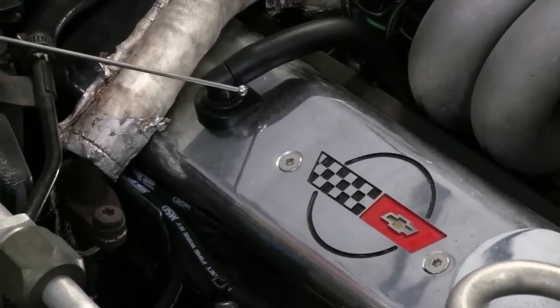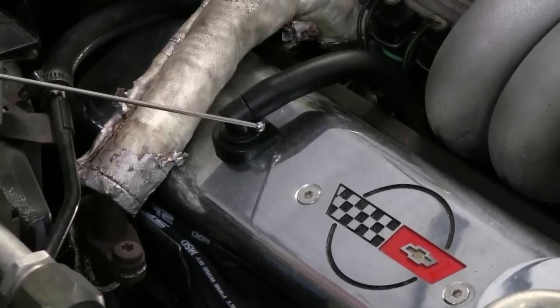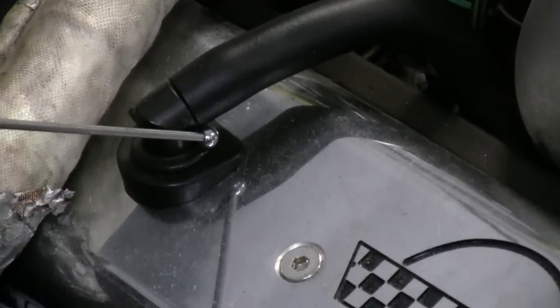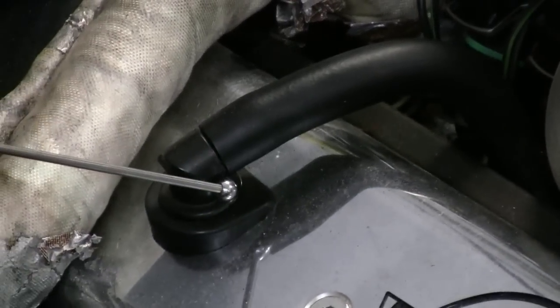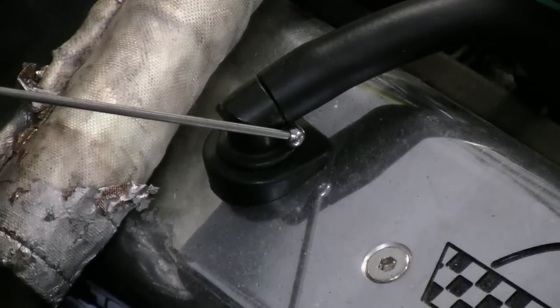We're talking about this breather tube — this breather tube is very important. The first thing I see a lot of guys doing when they're performing work is they'll take this breather tube and throw it out, thinking they don't need it. We're going to put a breather right here. We don't need to worry about connecting it in the middle, and we're going to get a closer look at something very important on the other end of this tube.